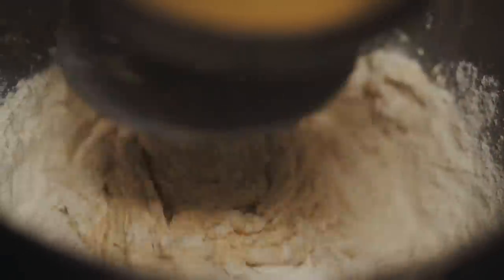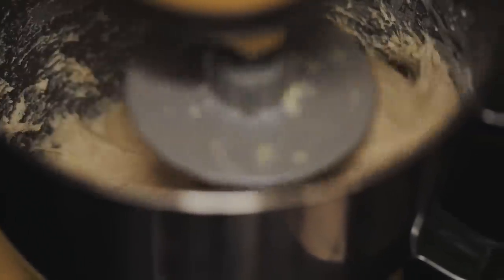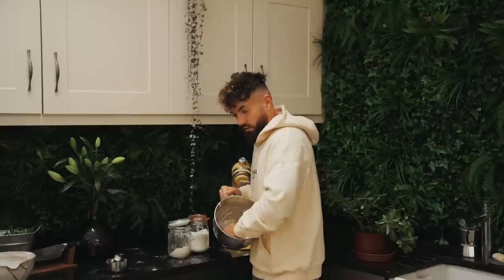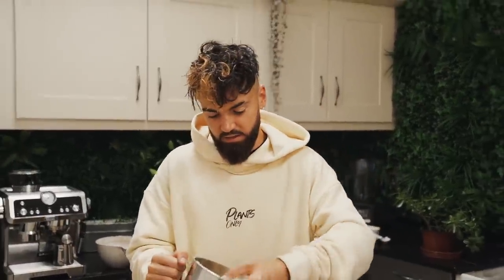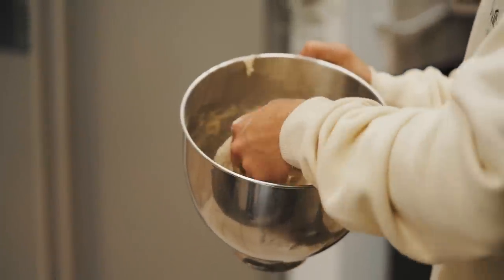Let it come together. I've got this on medium speed and I'm going to let it knead for about five to six minutes. You don't want your dough to be dry — if it's dry, add a little bit more liquid. The reason is we want that liquid in the mixture to help these doughnuts rise up and go light and fluffy. If it's too dry, the doughnut is going to be cakey, bready, and dry. My dough is lovely and kneaded — it's still sticky, which is what we want.